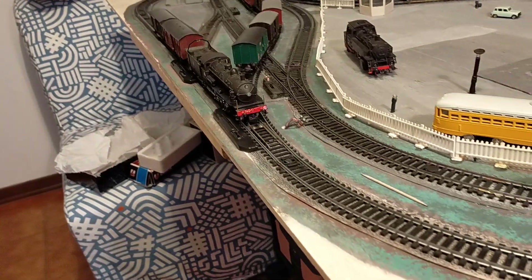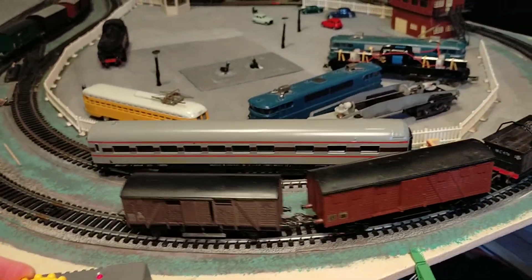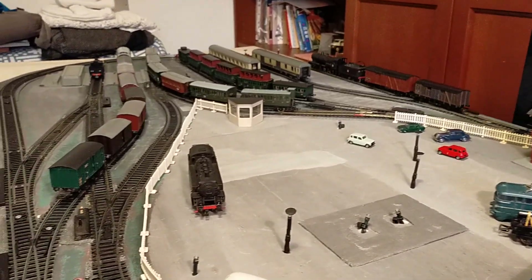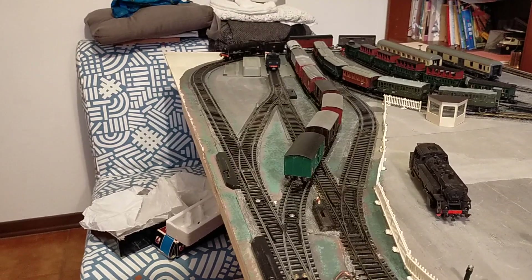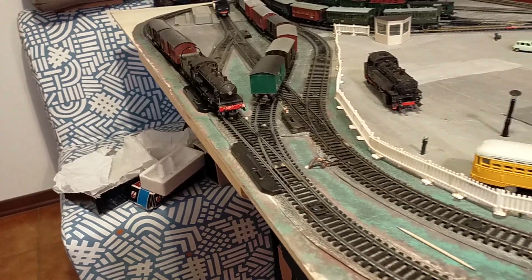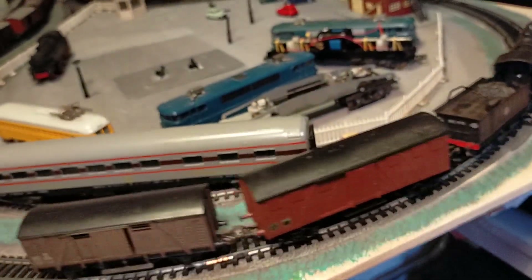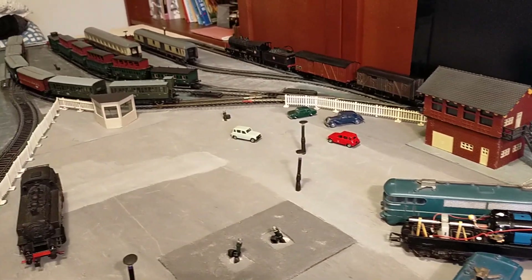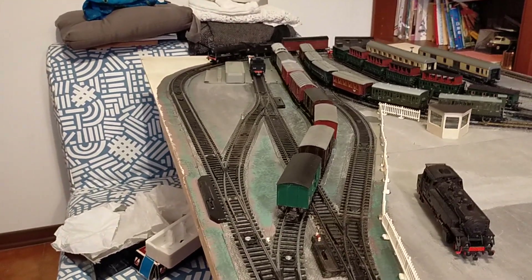Specifically, the model of 140C231 was announced in 1967 and remained in production throughout the Jouef Champagnol production period. It originally had a three-pole motor with a gear drive. The one I have is the upgraded version with a five-pole motor and a belt drive between the motor and the drive shaft, which allows for very good low-speed performance, plenty of torque, and quite silent running.